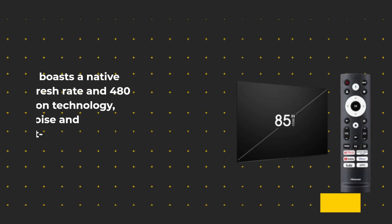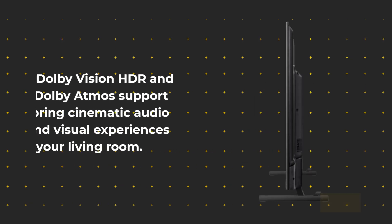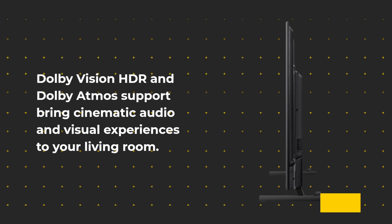The TV boasts a native 144Hz refresh rate and 480 smooth motion technology, reducing digital noise and minimizing blurring in fast action scenes. Dolby Vision HDR and Dolby Atmos support bring cinematic audio and visual experiences to your living room.